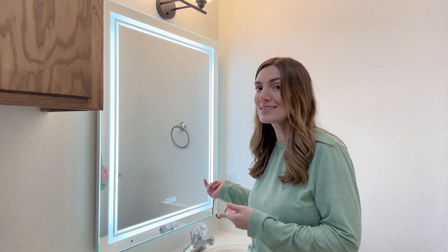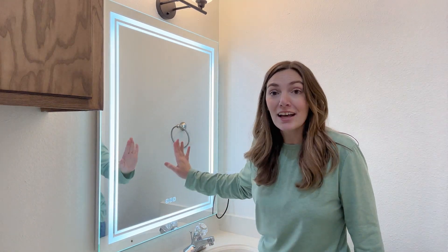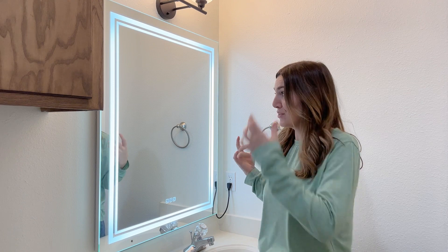This mirror is so freaking cool. I love it, I'm obsessed. Super easy to install. It is kind of heavy. This one is the 40 inch by 32 inch, but you can get it in a bunch of different sizes depending on what you need for your bathroom. Overall I love this — it's the perfect selfie mirror and I just love how much it brightens up this bathroom. Thanks for watching and don't forget to subscribe.